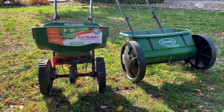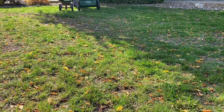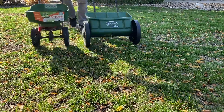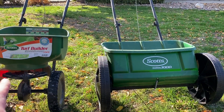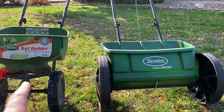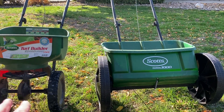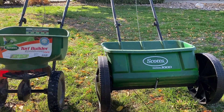Maybe I'll drive them both at the same time. As you probably saw, the Turf Builder Edge Guard spreads way more material than the drop spreader, and this was set on level six. You can set it from two to 15, with 15 being the most spread and two being the least. This one cannot be changed — if you need more fertilizer or grass seed in a particular area, you just have to go back around again. With this one, you can adjust the rate that it comes out.